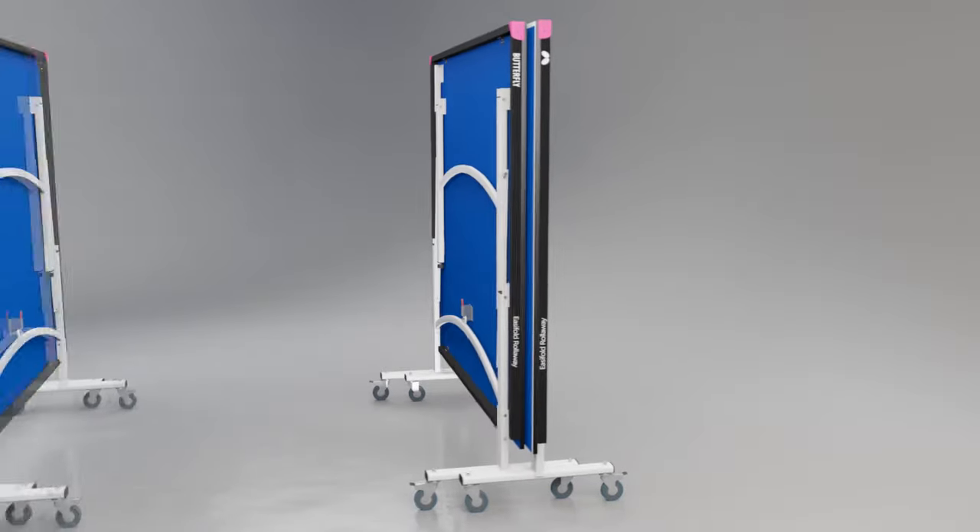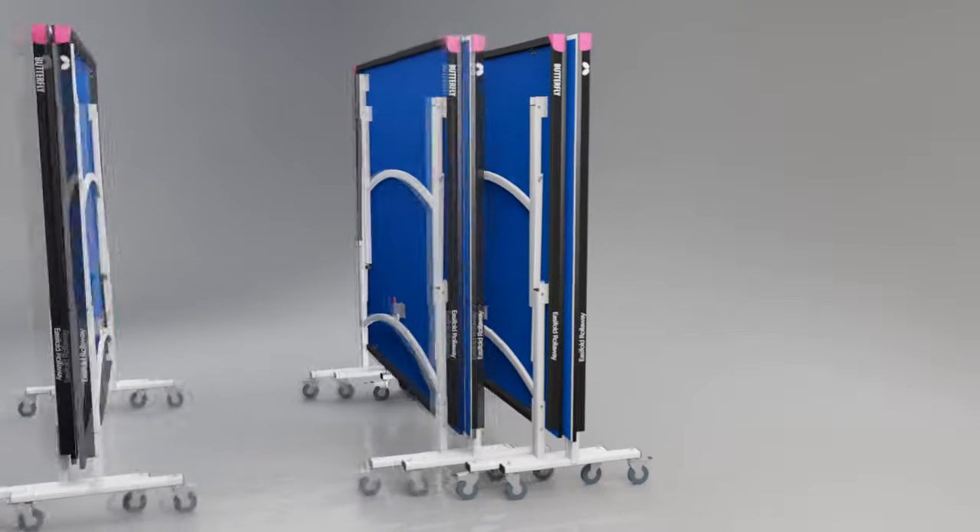For multi-table use, the tables can be rolled together for even more compact storage.